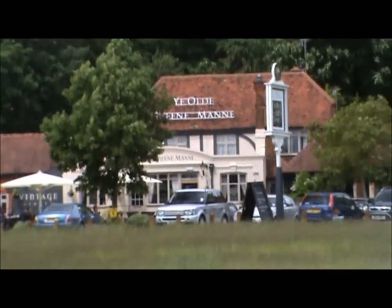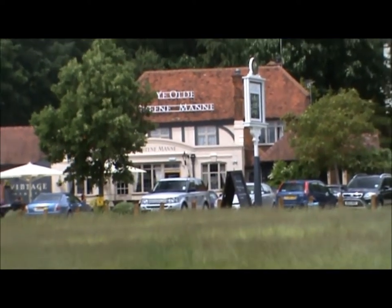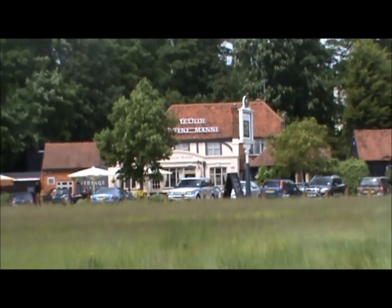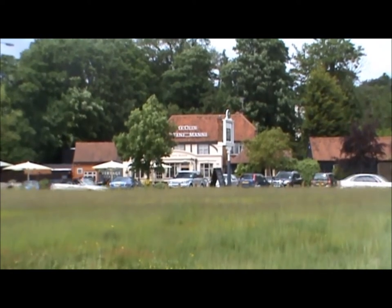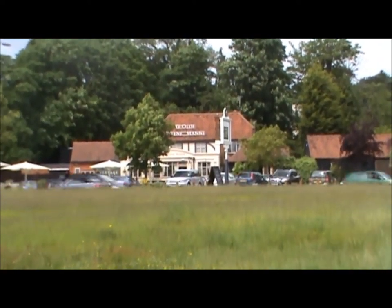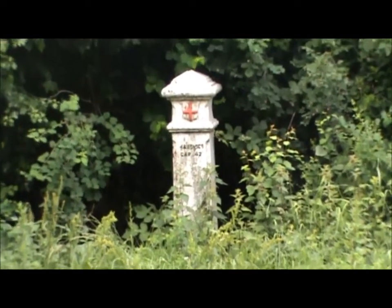This is the Ye Olde Green Man pub, which dates back to 1728, and was frequented, eventually, by Dick Turpin, who hot-footed it out of a back window to escape the Bow Street Runners. And here is another Colne Valley marker.